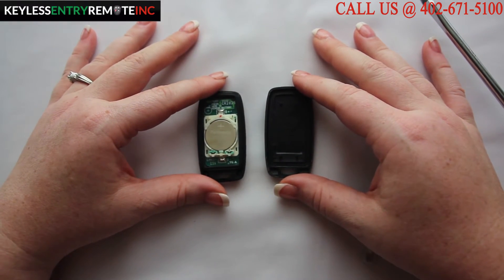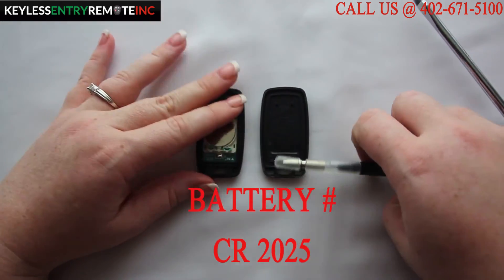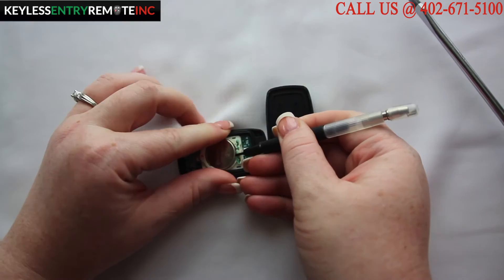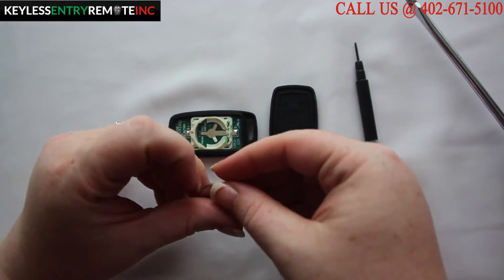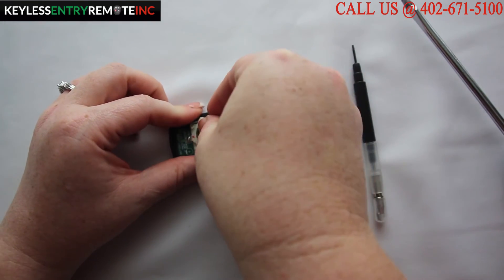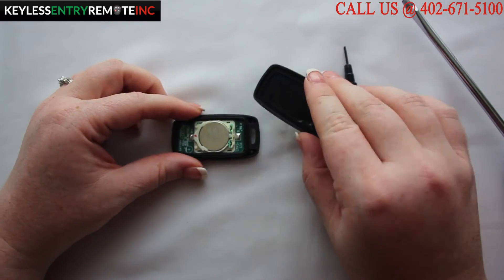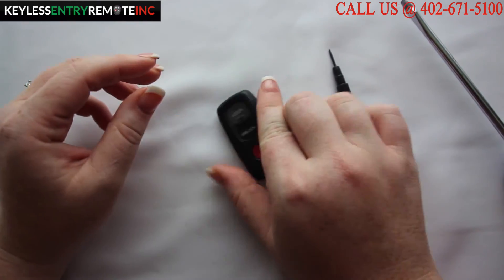The battery for this key fob is a CR2025. You may need to use a smaller screwdriver to help pop the old battery out. To replace it all you'll need to do is put a new battery back in. With this key fob it's plus side up. Once you have the new battery back in simply snap the key fob back together.